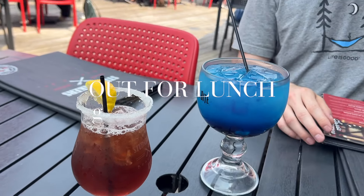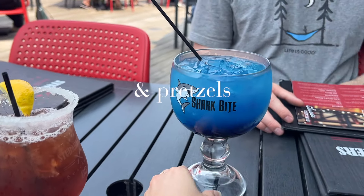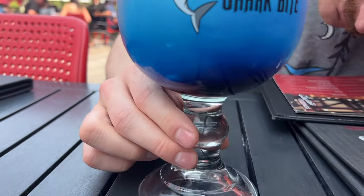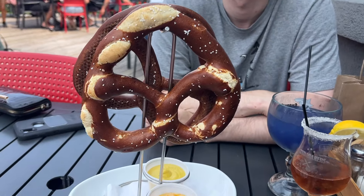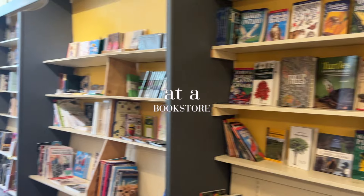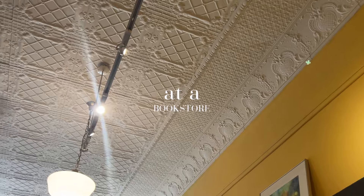That is giant, Steve — that's a lot bigger than I thought. Not only were the drinks giant at this restaurant, but we also got giant pretzels and the bowls were super substantial and delicious. Then we went to a bookstore after having lunch.